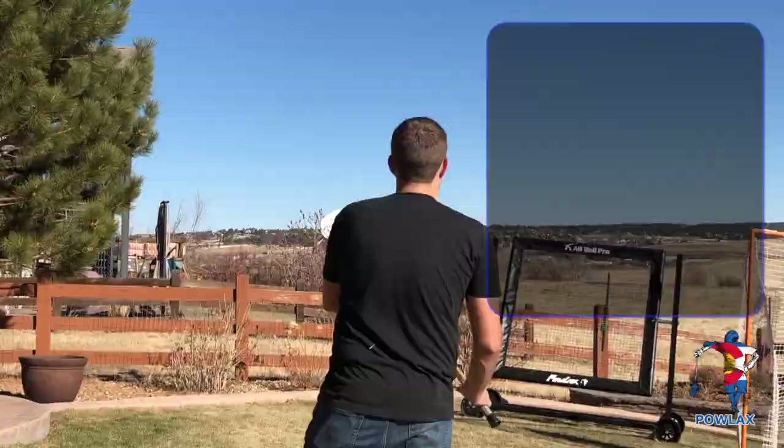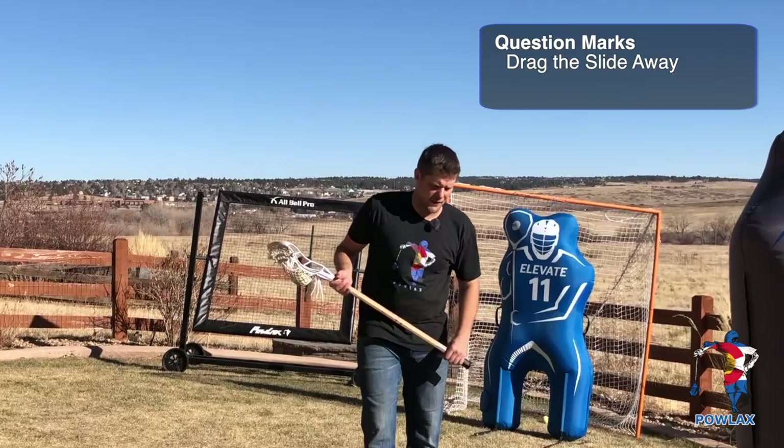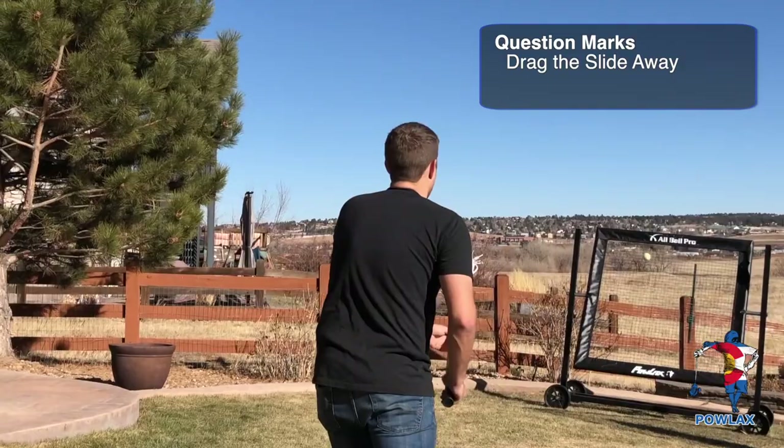Another aspect of hands-free dodges is the ability to carry a slide away from the rest of the defense. So if I'm dodging and I come up to the island and I'm looking to see if I've got anybody to feed and I see a slide come to me, I'm going to use my question mark to drag the slide and my defenseman away from everybody else. As I turn and execute my question mark, I've now created offense because I've drawn two defensemen, so we should be at least five on four back behind us.